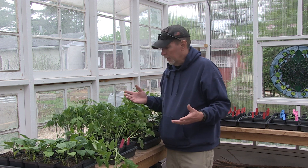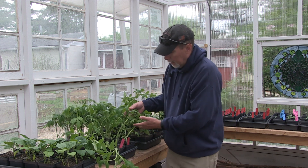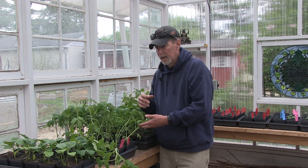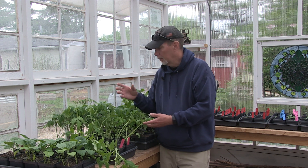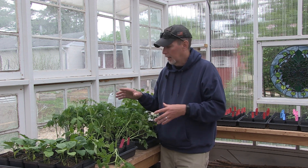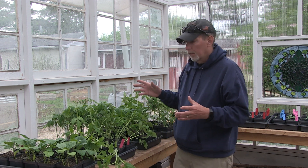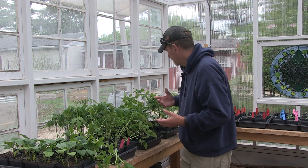I am doing Cherokee Purple because I love those — they are some of the best slicers I've ever had. They do tend to sometimes get blight or other issues; they're more susceptible to that as some heirlooms are — or like cat facing, where you get that weird, bumpy, ugly tomato. Some of them will do that sometimes. But overall they're still a fantastic tomato.